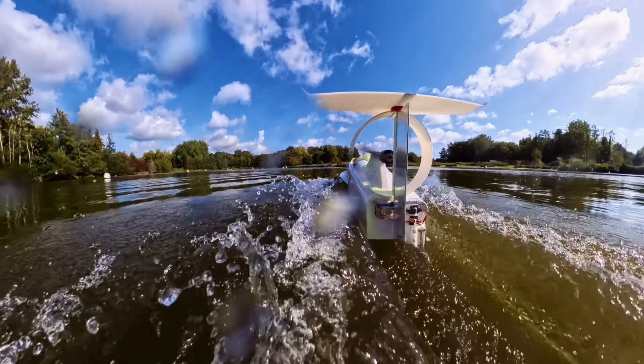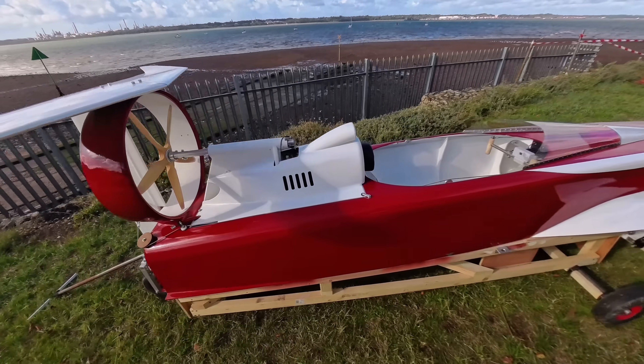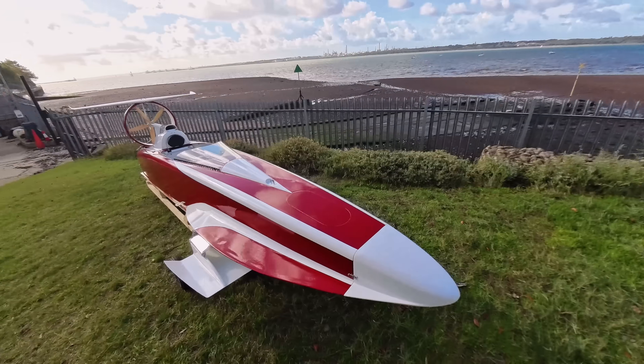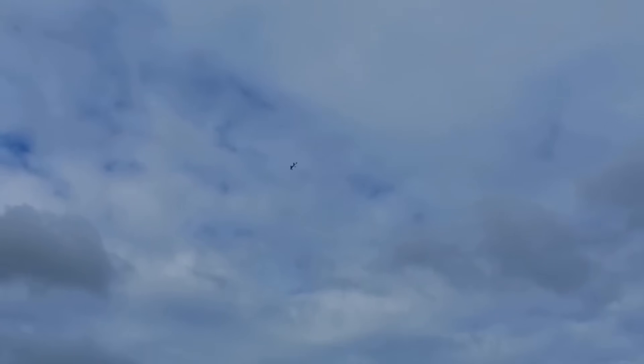Everything else is out of it. The aerodynamic drag is about minimizing frontal area, keeping the boat as smooth as possible, and having as few sticky-out bits that create drag as possible. It's really basically an aeroplane fuselage but without the wings, and all of my experience comes from the aeroplane world, so that's all right.